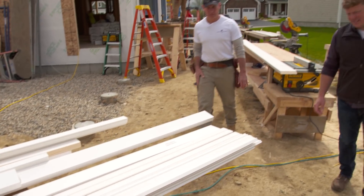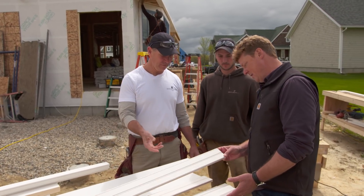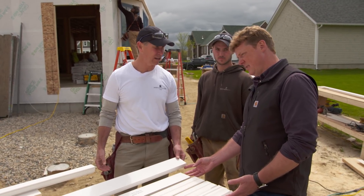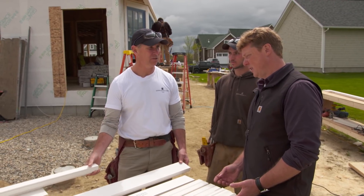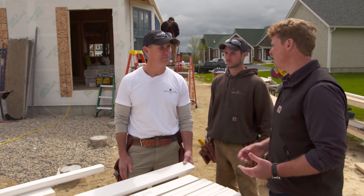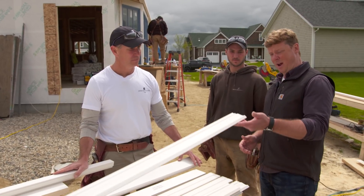We have a pile here with different sizes and profiles: crown, tongue and groove, beaded, and v-groove. We've got one-by stock in every dimension, five-quarter stock in every dimension, and a historic sill right off the shelf. You can buy it in the lengths you need — 12 and 16 foot.